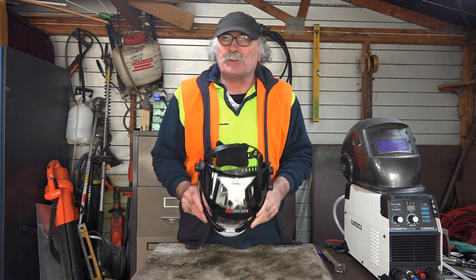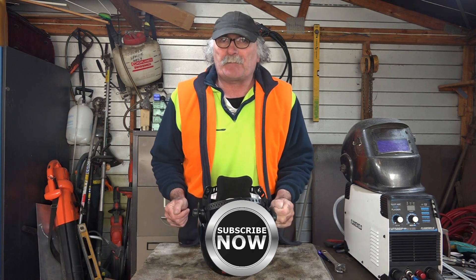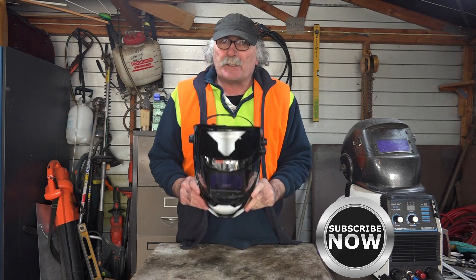Anyway guys, same as usual — if you like my video, subscribe, drop me a like, drop me a comment, come say g'day in the comments below and we can have a bit of a yarn. I'll try and show you the difference guys.